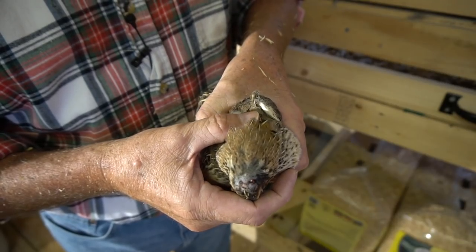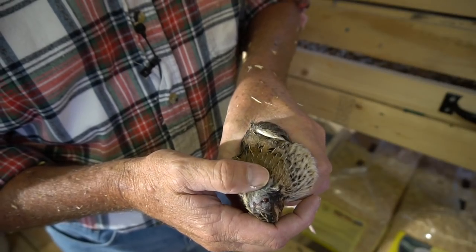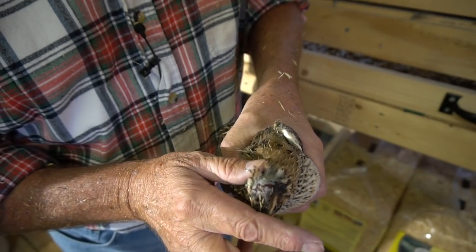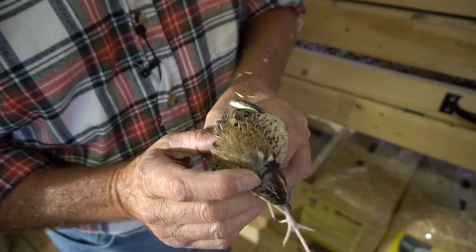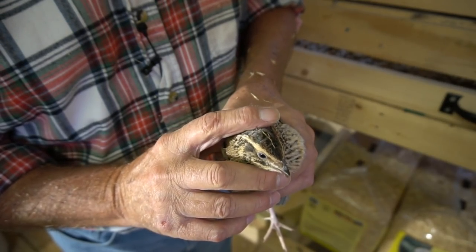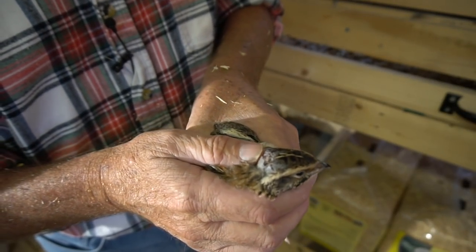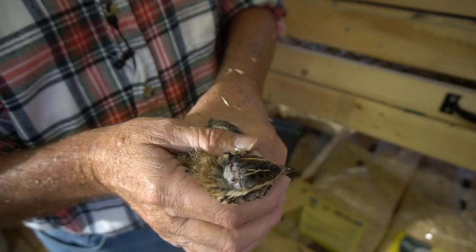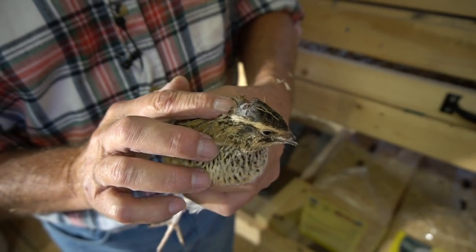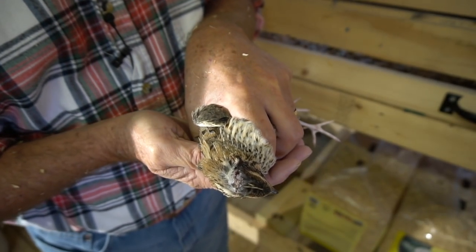Can you see how the feathers are all missing right there? She's been banged up pretty hard — she's got a little tiny scab right there. See the back of her head, it's got a little bit of blood on it. You gotta watch out for that; that's from the pecking.